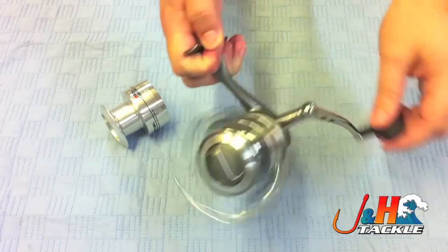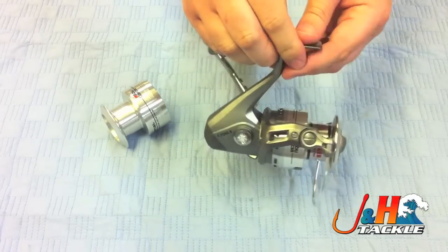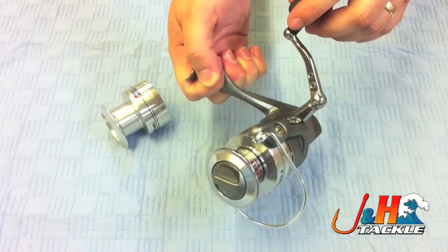This reel features seven ball bearings, a waterproof drag, and an aluminum body with an aluminum spool. It also comes with an aluminum spare spool. It's got a 4.8 to 1 gear ratio and holds 250 yards of 12-pound test mono.